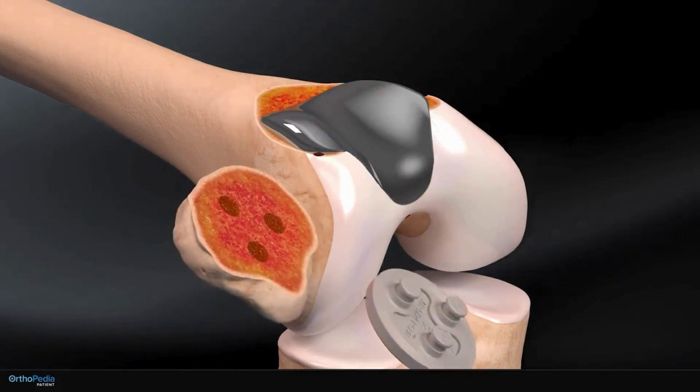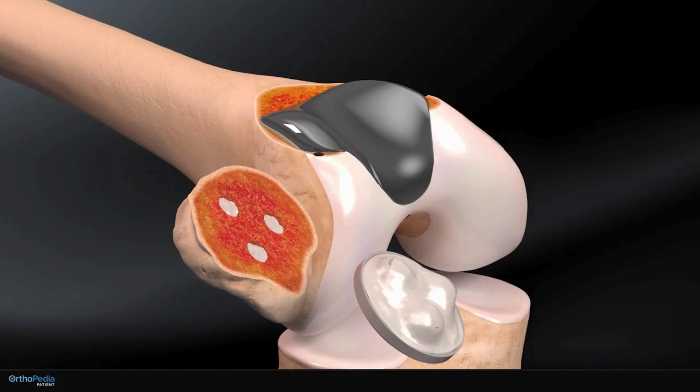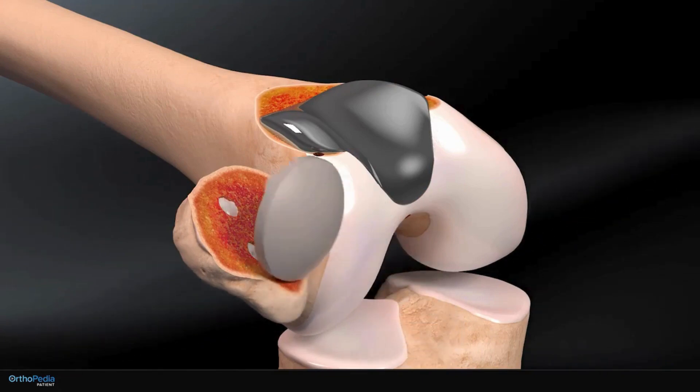The plastic implant for the kneecap is also coated in bone cement and secured to the prepared surface of the kneecap.